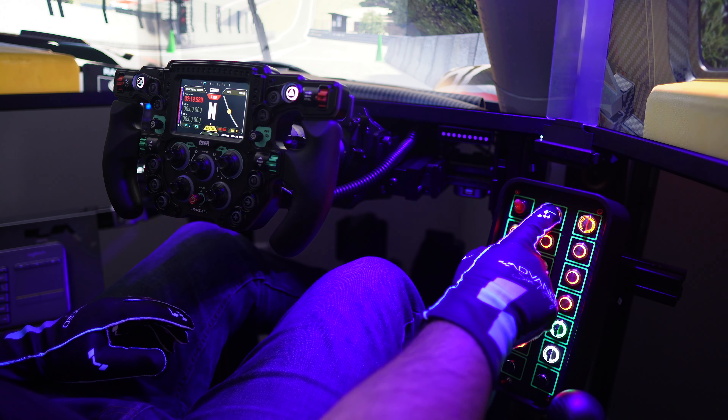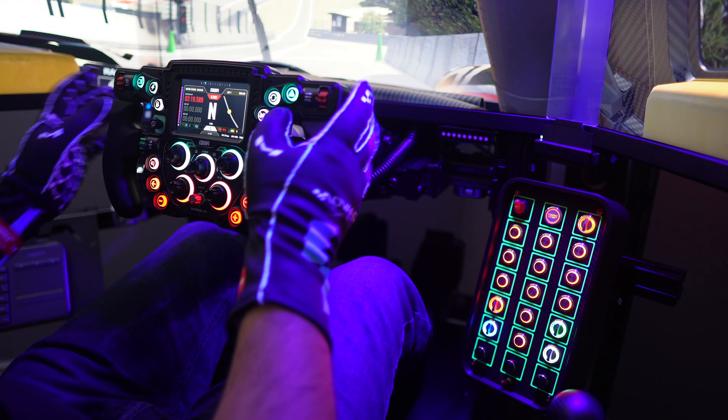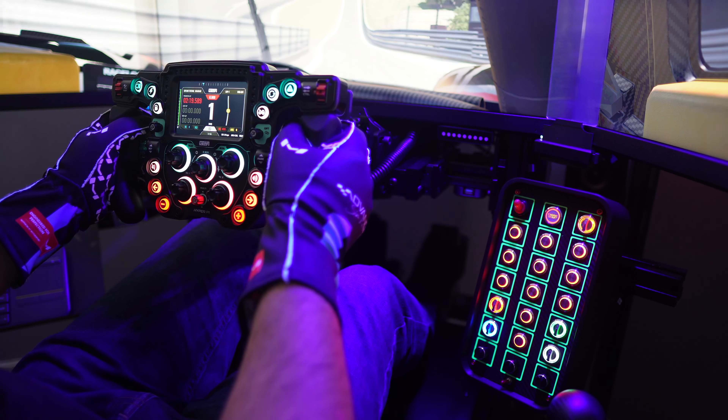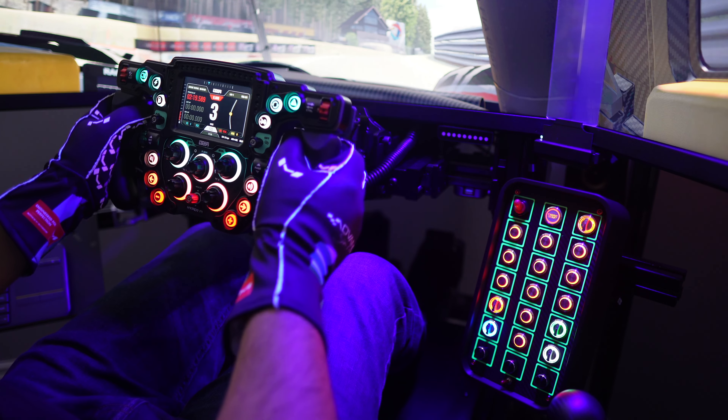You've already got your wheel, pedals, shifter, and maybe a dash display, and you're looking to take your sim racing setup to the next level. One option to consider is adding a button box, which can not only increase functionality but also enhance your immersion, elevating your overall sim racing experience.